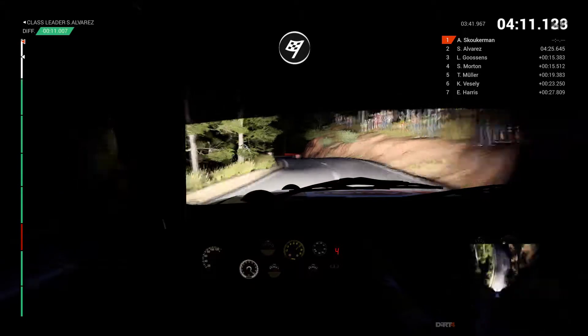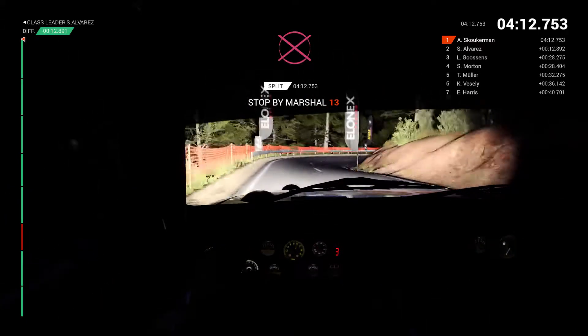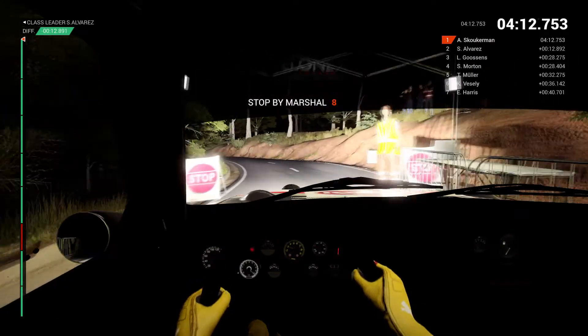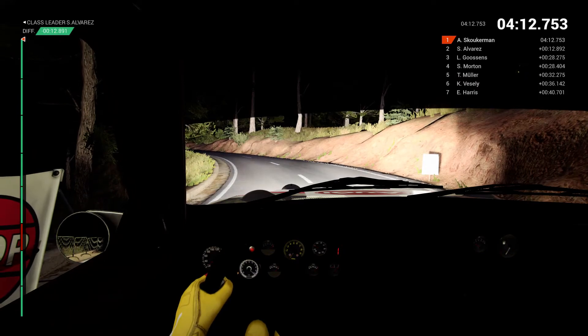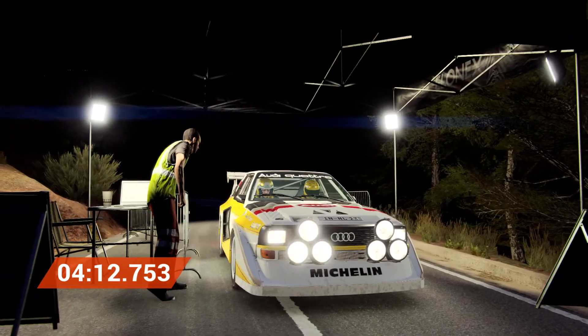Okay. Let's go. We're down for the marshals. That went really well. Great stage, good work.